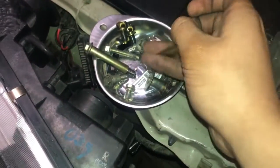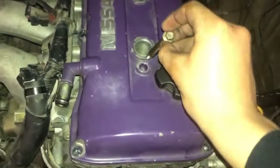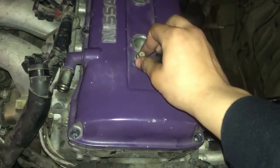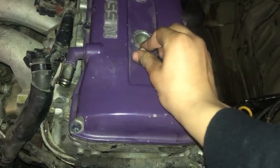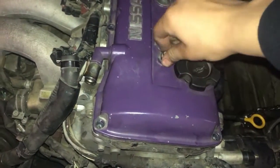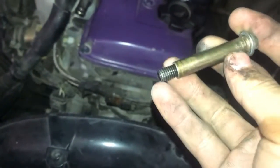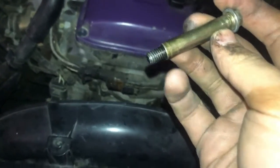Alright guys, I'm gonna just drop the bolts in, so one right here. Thread it by hand, make sure it goes in there smoothly because it didn't really seem like it did. So what I'm gonna do is clean off the threads and then put some oil in it.